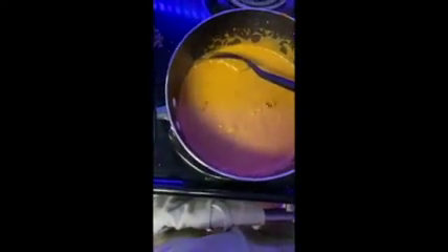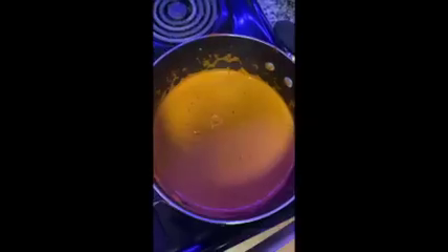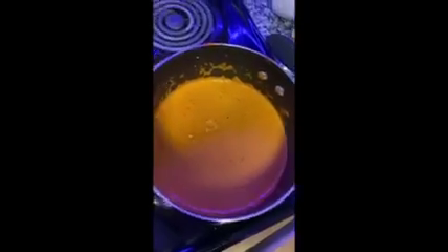Once that is all combined, add red pepper flakes and salt and pepper to taste. Mix it in, then turn off the heat. With your boiling water, you can add your pasta and cook until just al dente, which means it's a little hard.